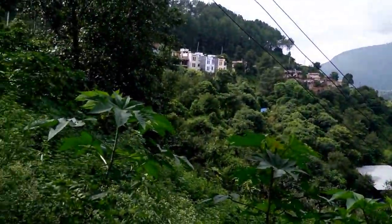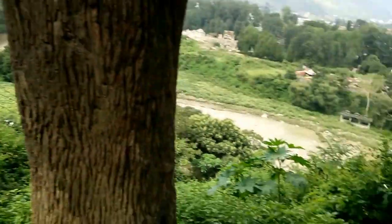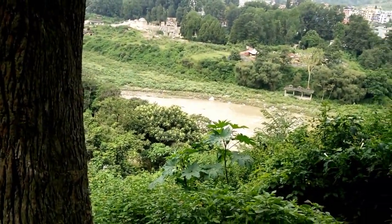I want to welcome all of you to this 150cc Pulsar bike review from Nepal. I'm from Kathmandu, Nepal.